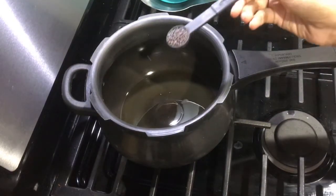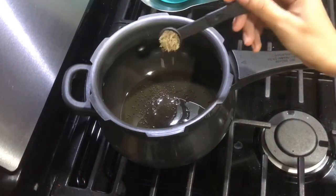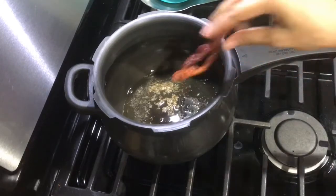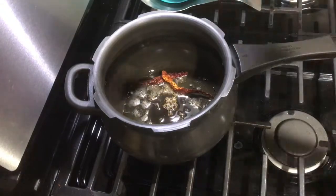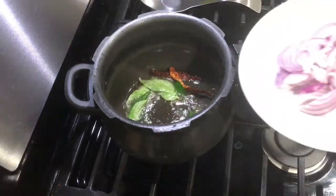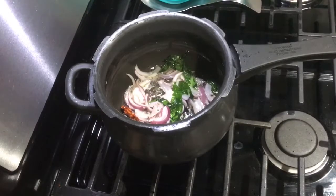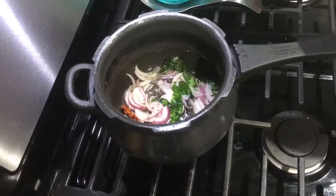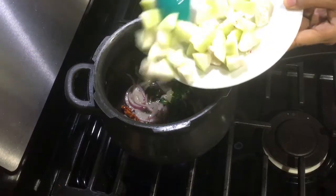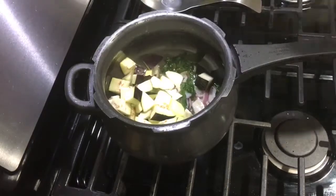Add a teaspoon of mustard seeds, a teaspoon of cumin seeds, dried red chilies, and curry leaves. After a minute, add sliced onions and let it cook till it turns pink. Now add all the veggies — I'm adding squash, eggplant, and potatoes.